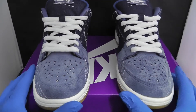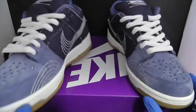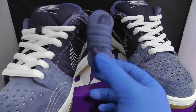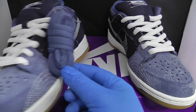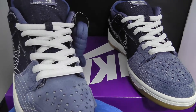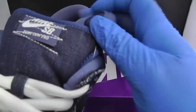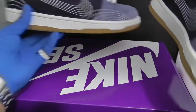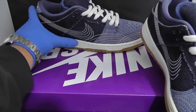From the other side, this is how they look from the front. They do come with some extra laces — blue laces to match the dunks if you want. An extra pair of laces is always very nice.